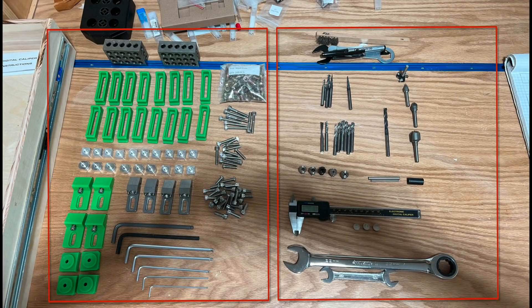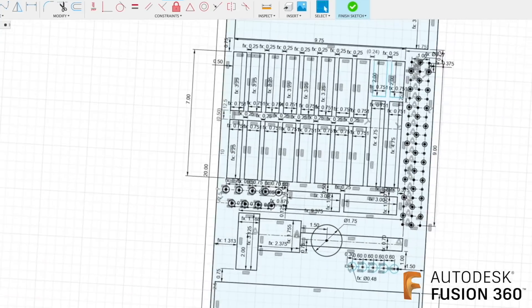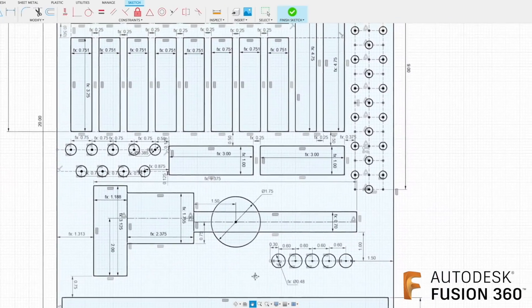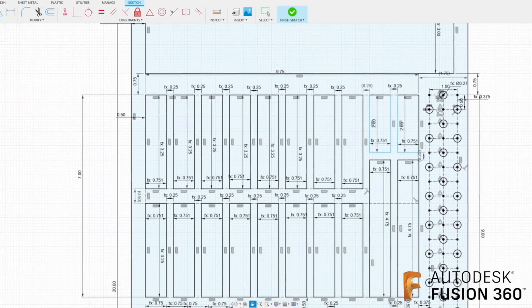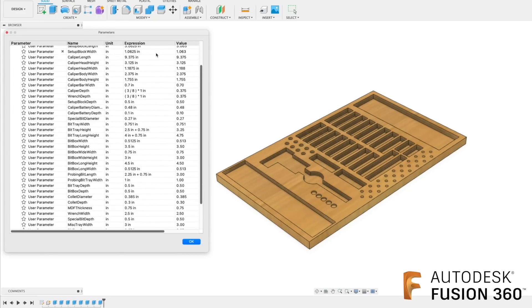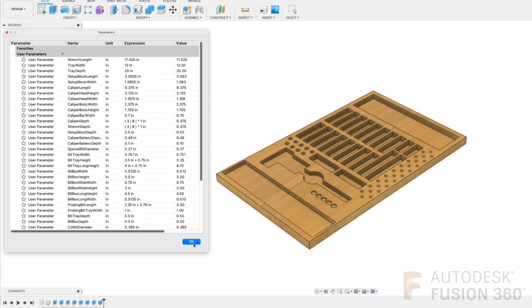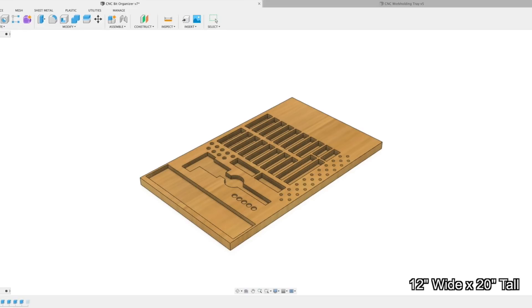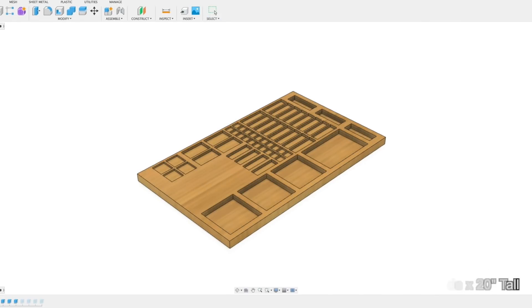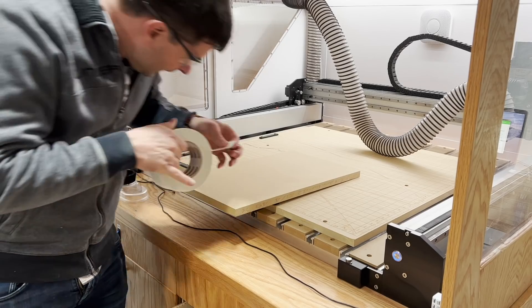I'll be modeling two drawer organizers in Fusion 360. The first one is going to be for calipers, collets, and bits that I use commonly. I measured everything very carefully and then saved these measurements as parameters in Fusion so I could adjust them if something didn't quite fit. The second drawer organizer is for work holding, so that'll hold the clamps and stuff that I bought from Carbide3D.